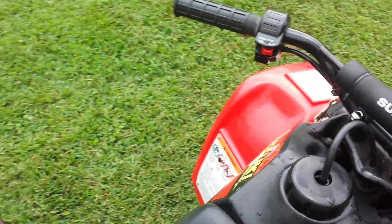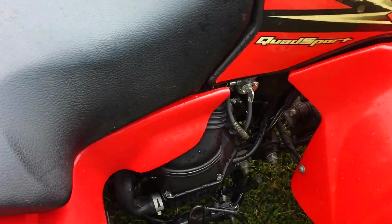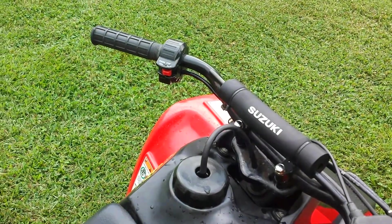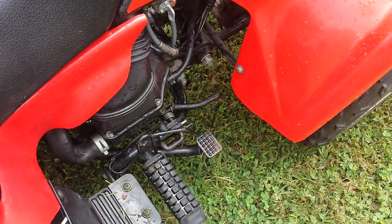And you can hear that — the unit runs very quiet. It's got plenty of power to have fun and keep up with the family. When you're ready to go, you just hit that rear brake. Now this unit is ready to roll.